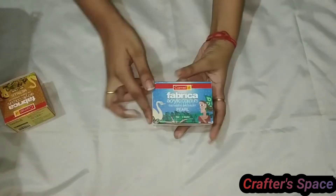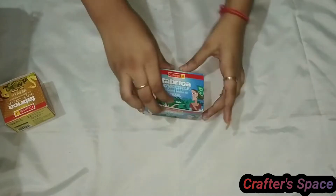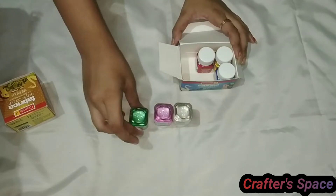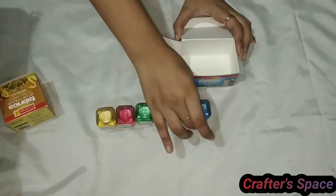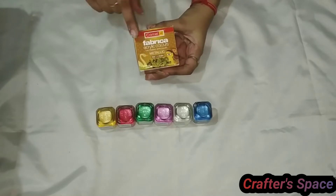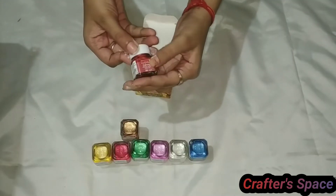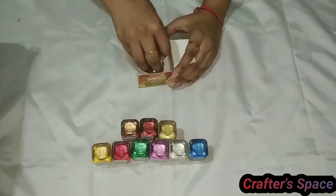The next one is Fabrica pearl acrylic colors — they are 10 ml bottles of six different shades. The colors were super shiny and amazing. The next one is metallic acrylic colors from the same brand, and there are four different shades. Just like the pearl colors, they were super amazing.